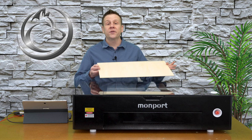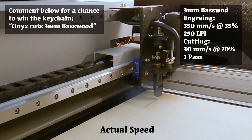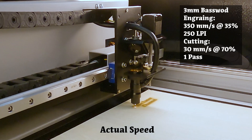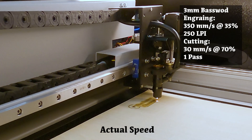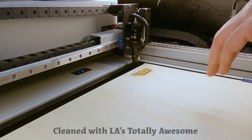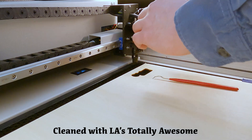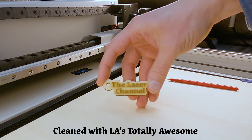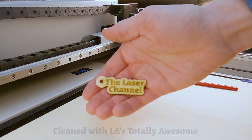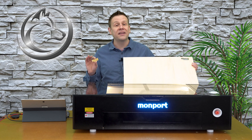Let's get started with the first material and that is three millimeter bass plywood. The Onyx laser cut through the three millimeter basswood like a hot knife through butter, and it did it very quickly.